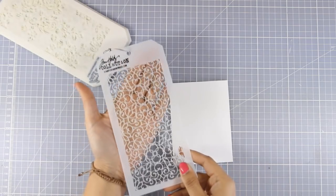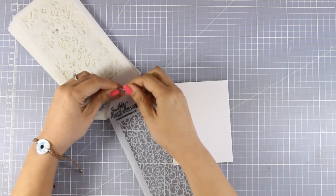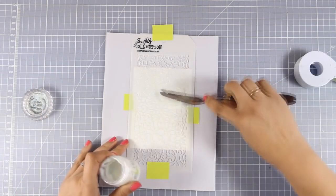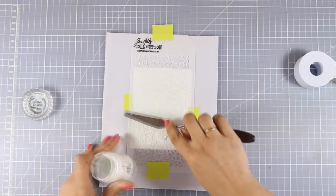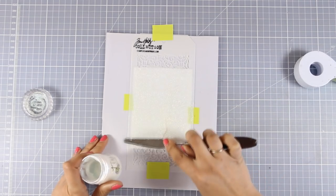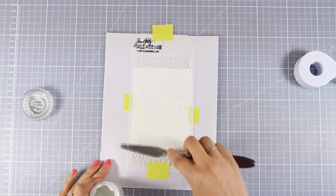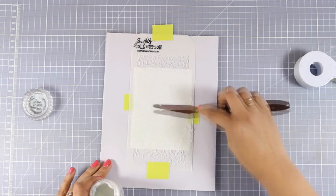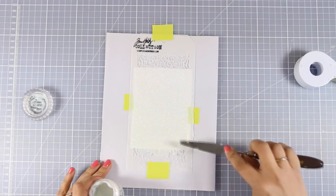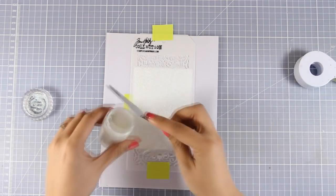To create a nice background, I decided to look through my stencils from the newest collection by Tim Holtz and I'm going to use this one because it looks so elegant. I am going over it with my glimmer paste — this is Moonstone, one of my favorites. It adds real sparkle to your projects but at the same time it locks the sparkle and the glitter so it doesn't stick all over the place.